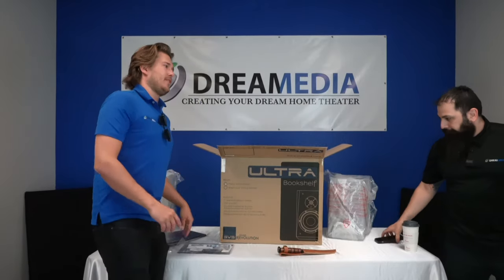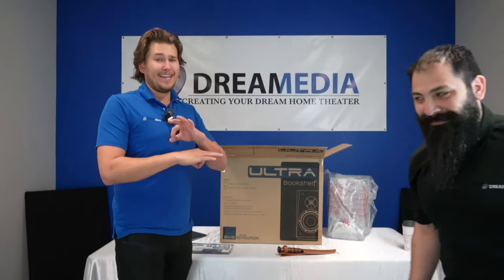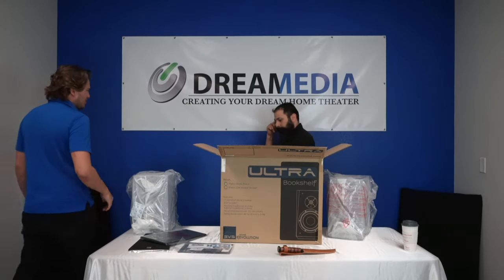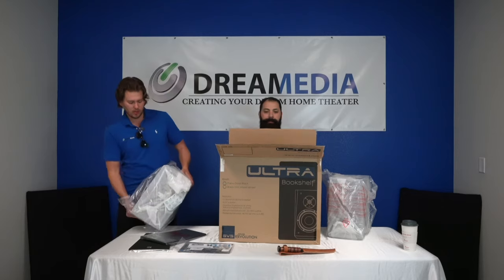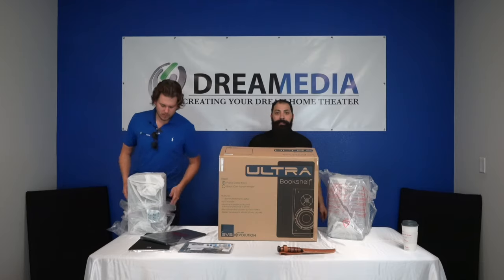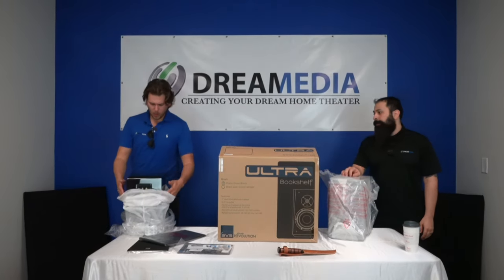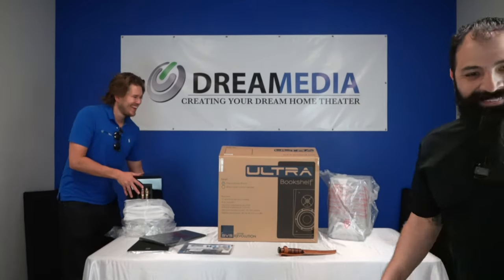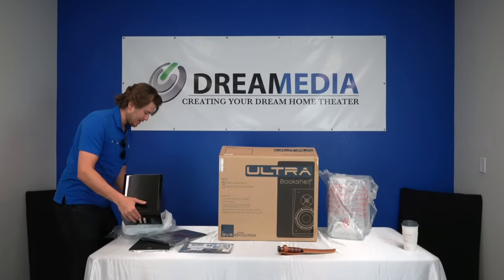Chris is a die-hard SVS fan and knows everything about this brand, so he is your go-to guy. If you have any questions or need to purchase, give him a call. We'll leave all the contact information down in the description so it's easy to reach him directly to get you into these speakers.